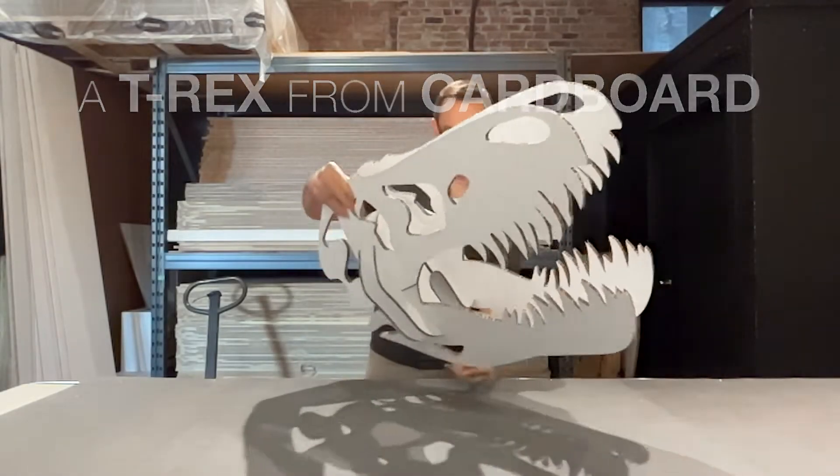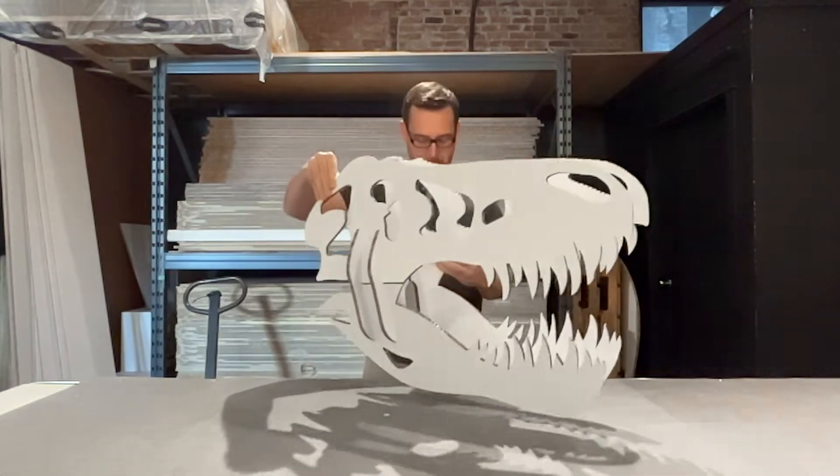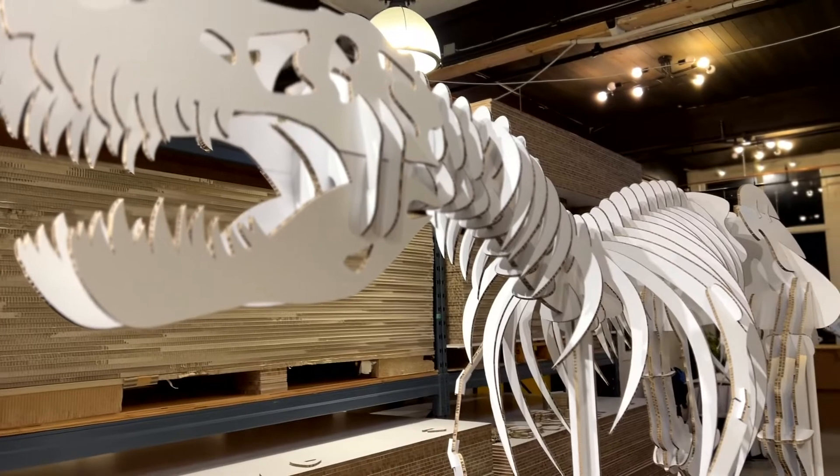A while ago I did what any responsible adult would do when having some time off — I made a cardboard T-rex skull. But of course one cannot stop there, and soon I found myself working on the entire dinosaur.